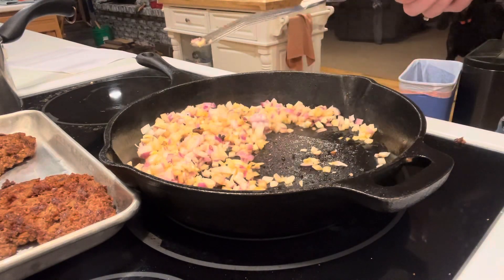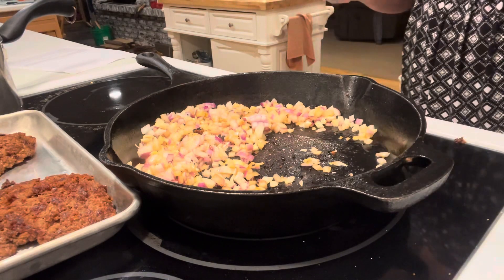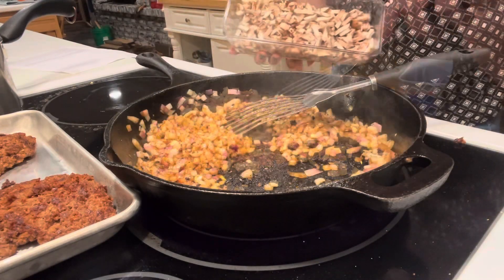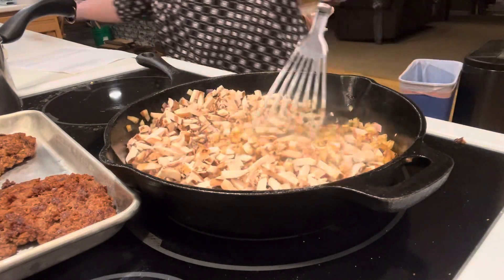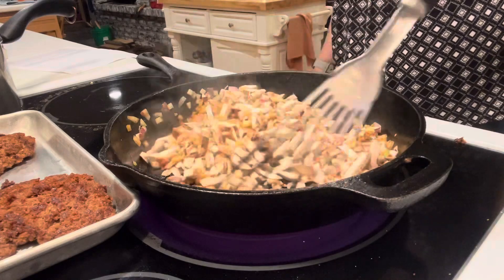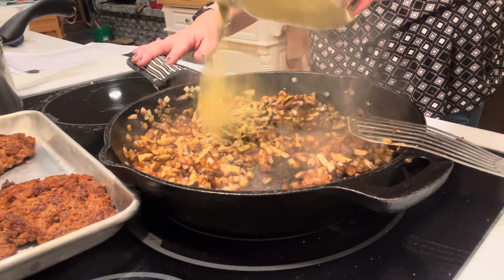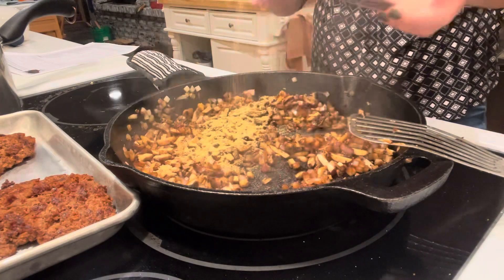With the patties resting at the back of the stove, I'm now cooking the vegetables — onion, garlic, and mushrooms — salting and peppering as I go. I softened the onion first, then added the mushrooms. I have the heat on medium-low since the pan is quite hot and I didn't want to burn the garlic. I'm sprinkling in some thyme and garlic powder, which goes really well with the mushrooms.